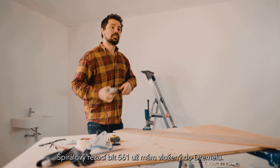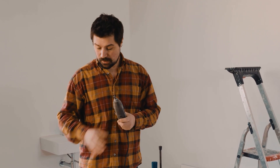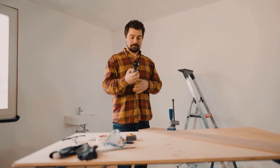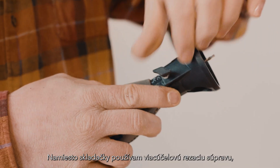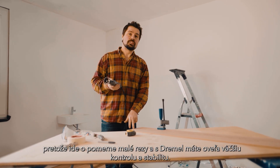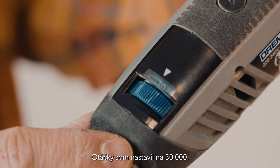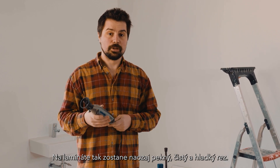Now we have our marks on the board ready to cut with the Dremel. We place the laminate on the workbench and make sure it's clamped down firmly — that prevents it from slipping around when we make the cut. I already have the 561 spiral cutting bit inserted in the Dremel and now I'm going to attach the cutting guide. The laminate is six millimetres thick so I'm going to set the depth to ten millimetres. I'm using the multi-purpose cutting kit instead of a jigsaw because it's quite small cuts and you have a lot more control and stability using the Dremel. I've set the RPM to 30,000 — that leaves a really nice clean and smooth cut on the laminate.